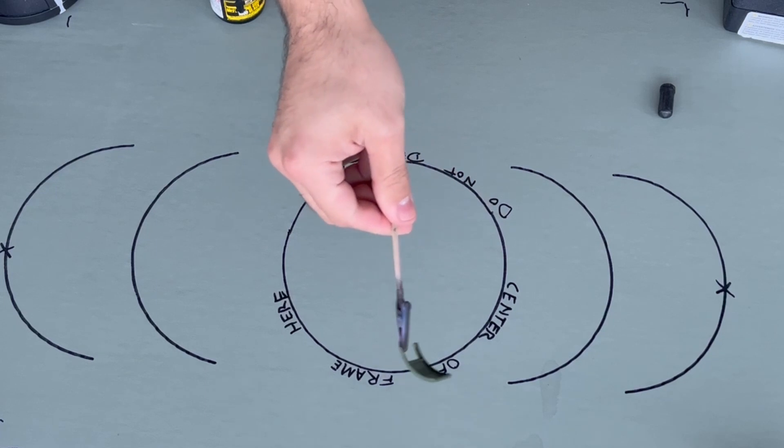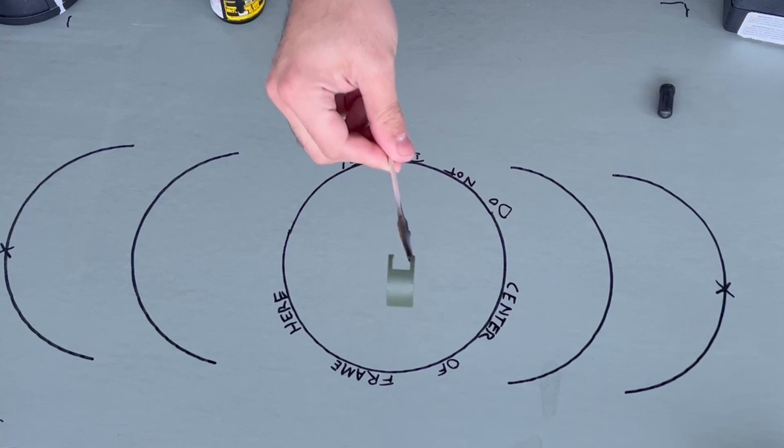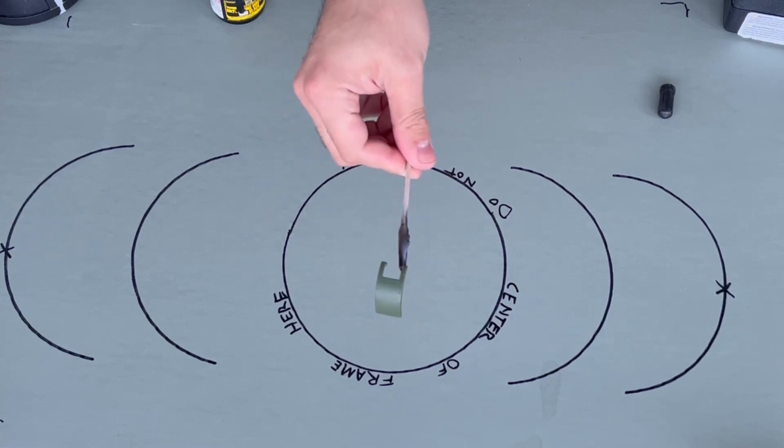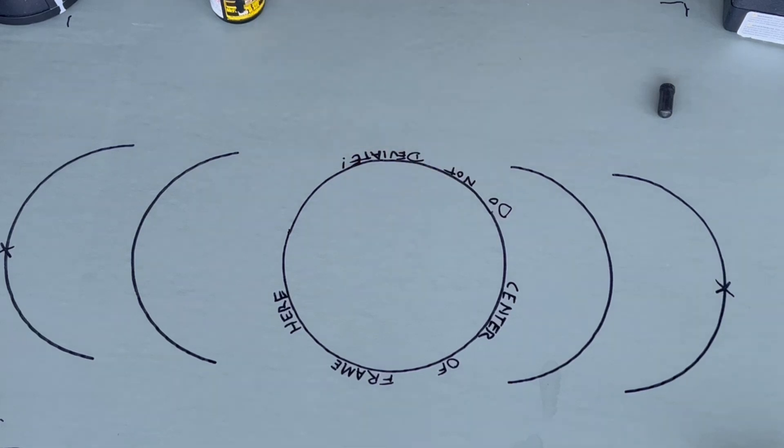I'm trying to figure out where the center of the camera is, even though I drew circles to try to align the very center. I was curious what those circles were for — it was so I could aim better, and it only partially worked.